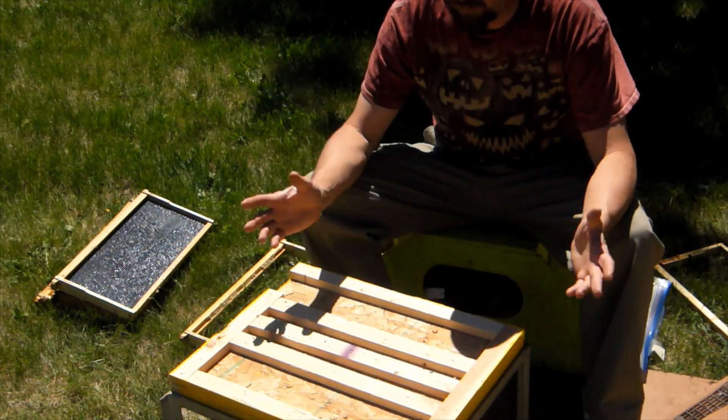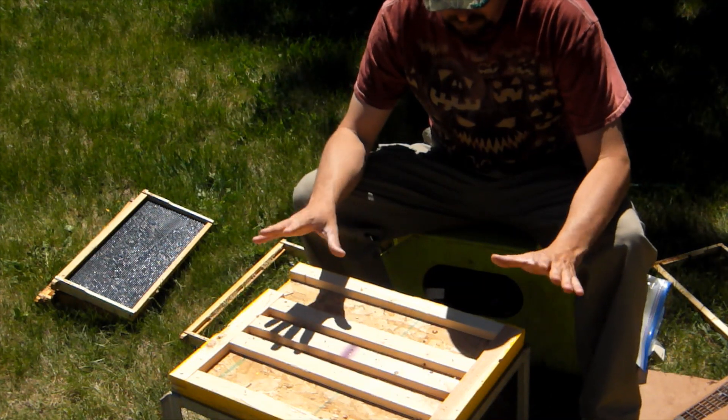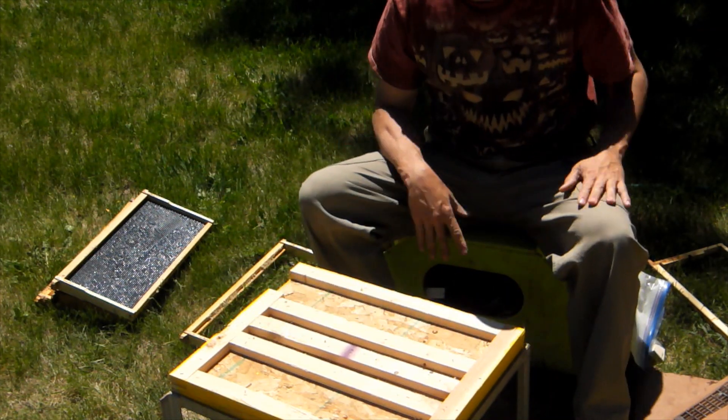Hey guys, I wanted to give you a look at the Front Range Cell Builder here. This is a little mini system that allows you to play like the big boys and do all your steps in one compact unit.